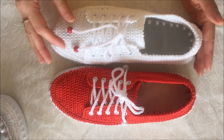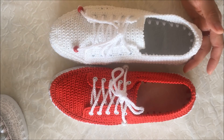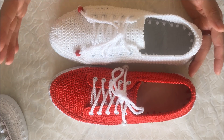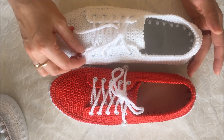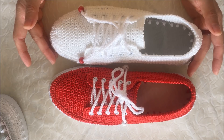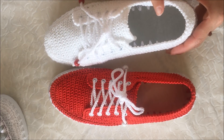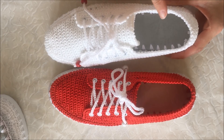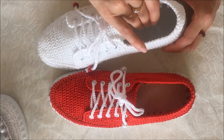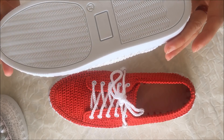Beyaz olan ayakkabıma aslında metal kuş gözleri koymayı düşünüyordum, fakat boşluğuma geldi. Beyazları takınca mecburen ikincisinde de beyaz takmak zorunda kaldım; bir kırmızı boncukla kapatarak hafifçe renklendirmiş oldum. İçerisindeki tabanı diğer eşinin içinden çıkarıp göstereceğim; çok güzel oldu, neredeyse Convers'in içerisini doldurdum. Bu ayakkabıların ikisi de 38 numara.